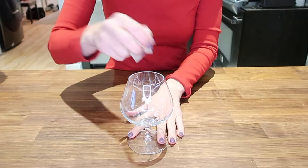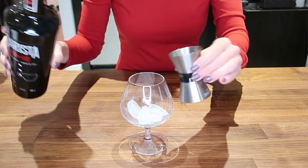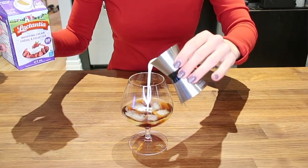The next drink is called the White Russian — it only has three ingredients and is really easy to make. Start your glass with some ice, then add about two ounces of Kahlúa, which is coffee-based (you can use Amarula if you prefer a cream liqueur), then two ounces of vodka, and finish with two ounces of heavy cream — I use 35% heavy cream, so it's really rich and comforting. You can use coffee cream if you find it too heavy. Three ingredients, and I'm pretty sure you're going to love it.